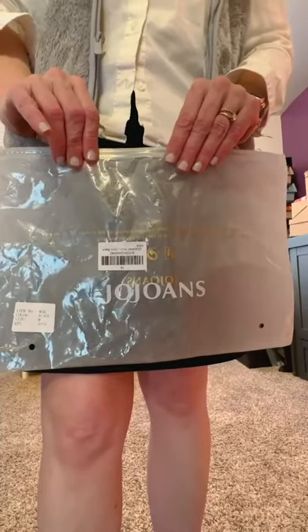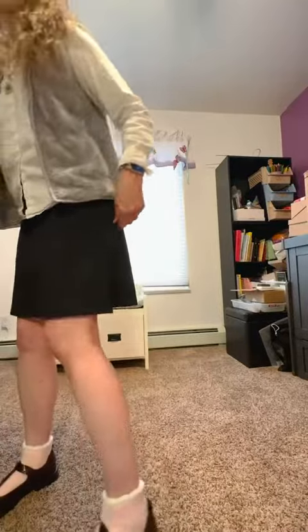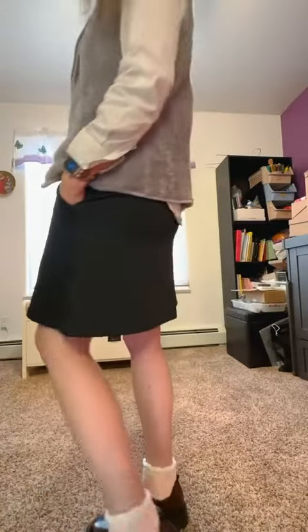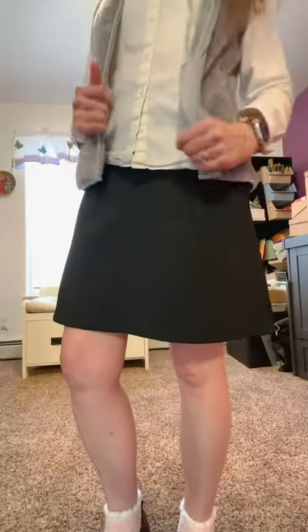This is my review of Joe Jones skorts. I have the black variety and I've been wearing them today like a skirt and I also exercised in them.